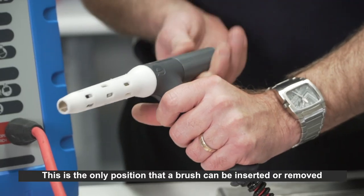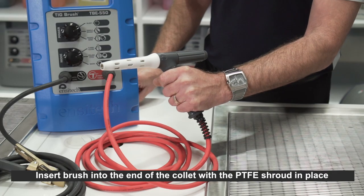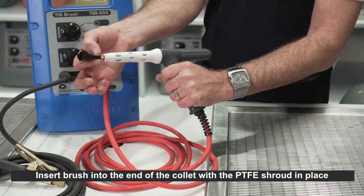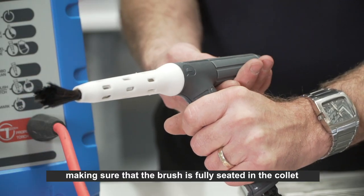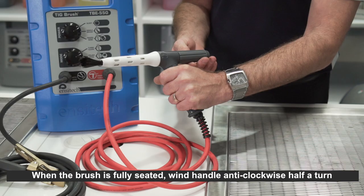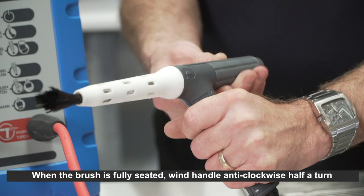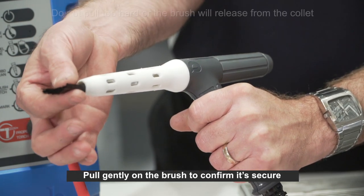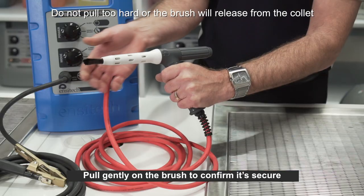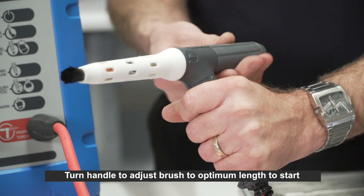Wind the propel torch handle clockwise until it stops — this is the only position where a brush can be inserted or removed. Insert the brush into the end of the collet with the PTFE shroud in place, making sure the brush is fully seated. When fully seated, wind the handle anti-clockwise half a turn to ensure the collet has grabbed the brush correctly. Pull gently on the brush to confirm it is secure, then turn the handle to adjust the brush to optimum length.